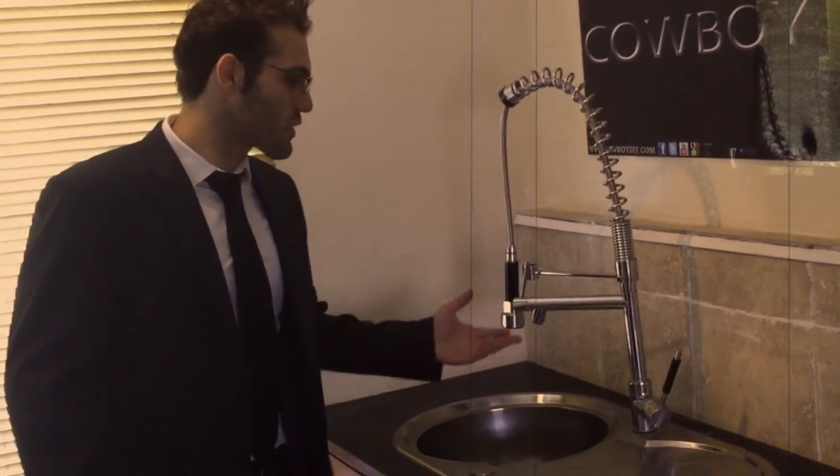This video is how to disconnect a luxury tub. Stay tuned and see how this is done.